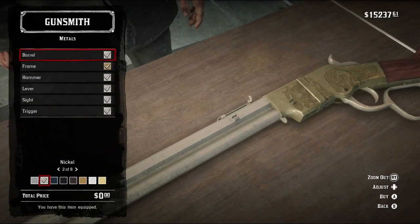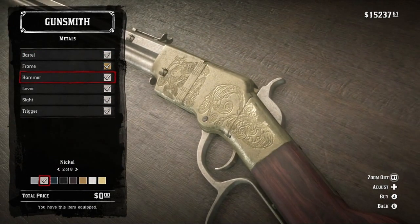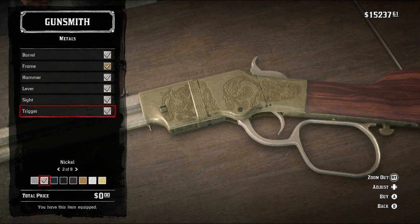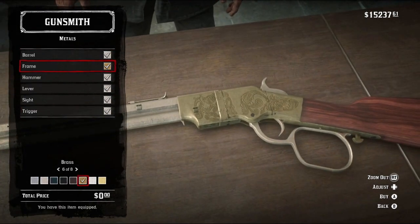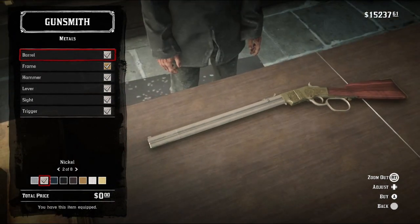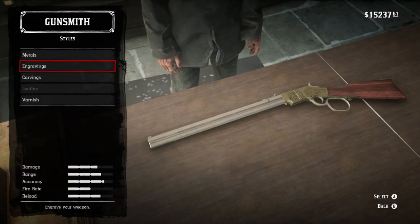The most important part — the style. Starting off with the metals. Now, you could go with iron. I went with nickel, and honestly you could probably go with silver for the barrel, the hammer, the lever, the sight, as well as the trigger, while the frame itself is just gonna be brass. I'm a fan of nickel plating on this for some reason, but that's usually why we go with dealer's choice.